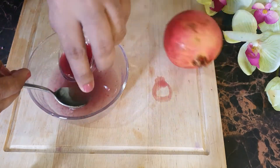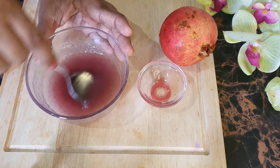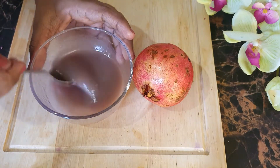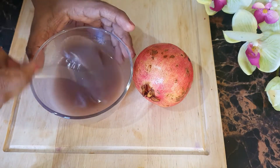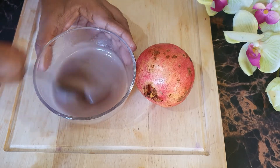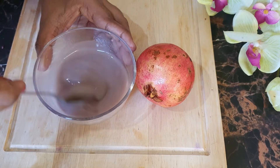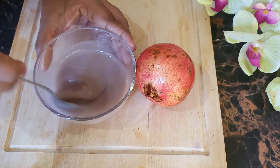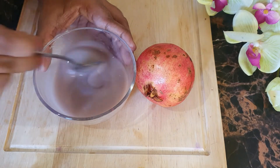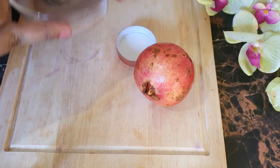If you want a darker color, add a little more pomegranate juice. Now you see we got a good creamy paste. Take a clean dry cream jar and fill this mixture into it.